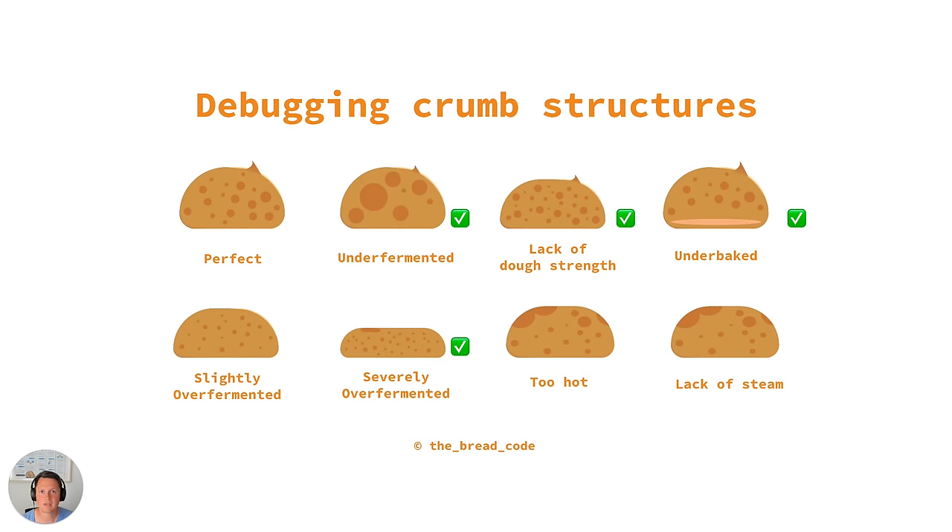The four mistakes we'll be having a look at in this video are: under fermented, lack of dough strength, under baked, and severely over fermented.